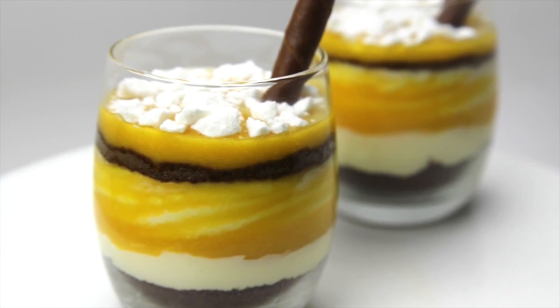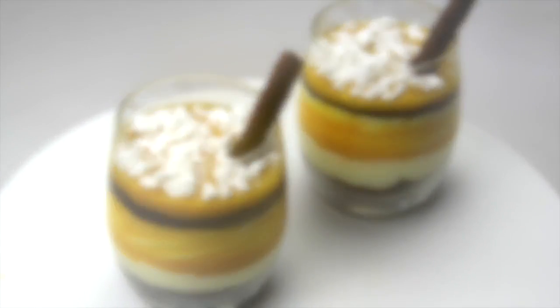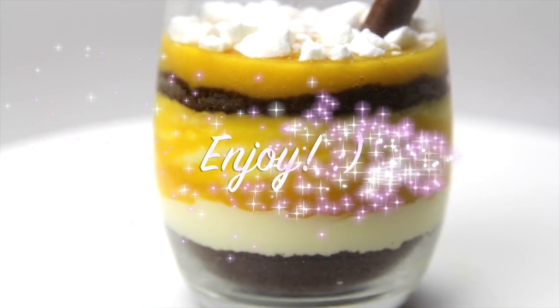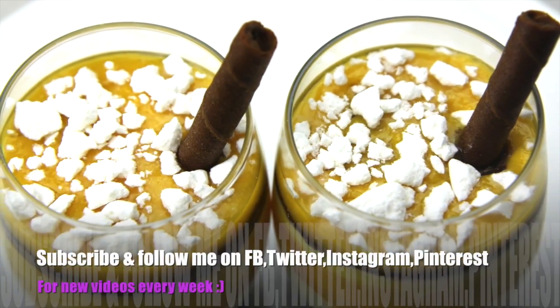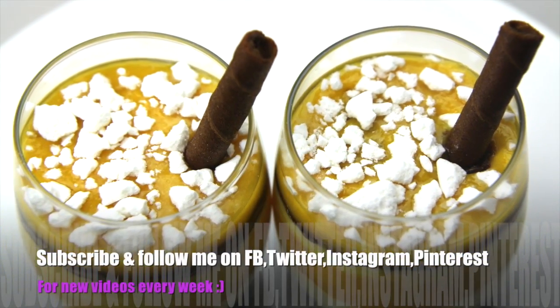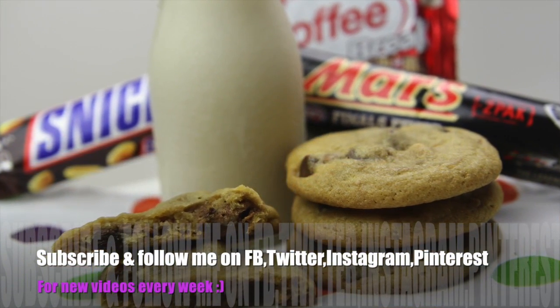Sweet and creamy with that delicious mango flavour — so simple to make, it's a perfect summertime dessert. I really hope you give it a go. Thanks again for joining me, have a wonderful week, and I'll see you all next time on Cooking with Karma. And of course if you haven't seen my last video you can click the link to watch it.